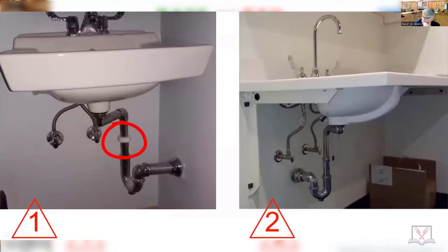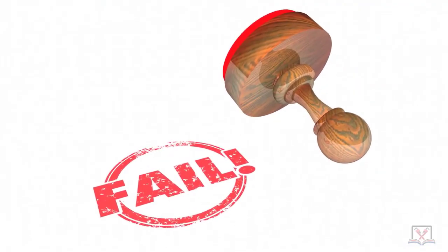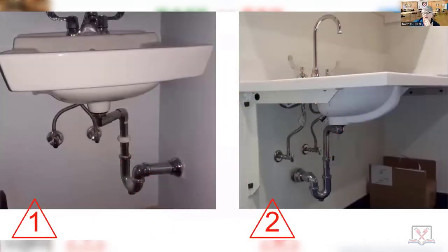So you're going right there — yes sir. Fail. See you later, bye — re-inspection fee. In a commercial building you wouldn't be using these traps.